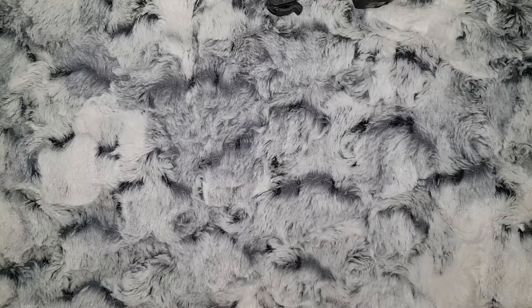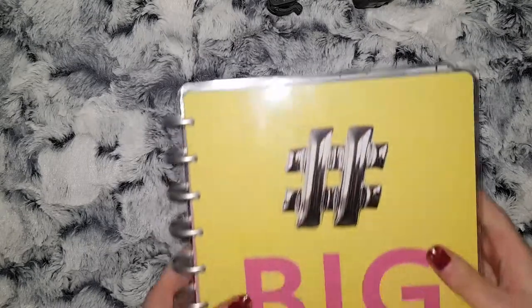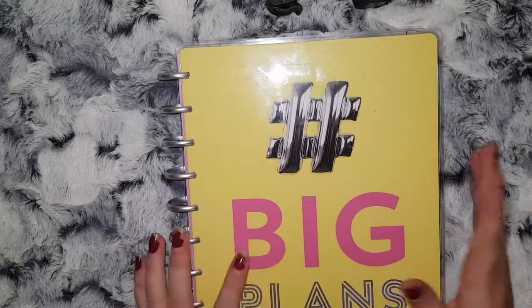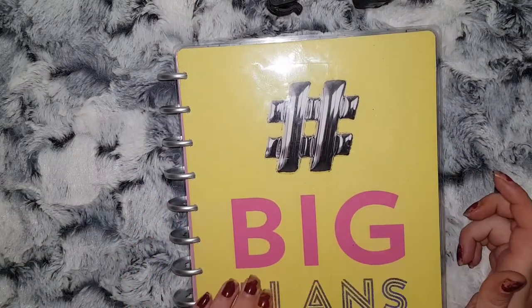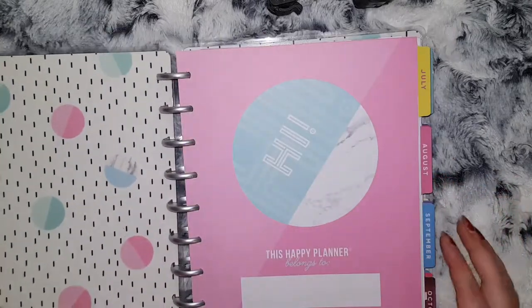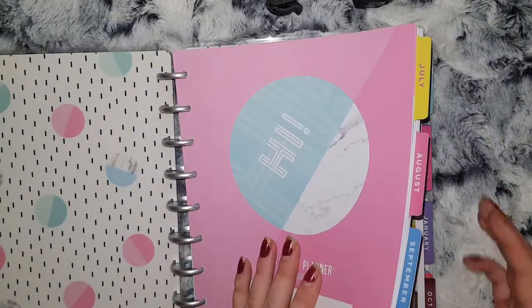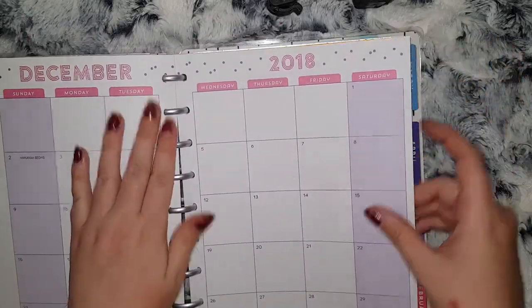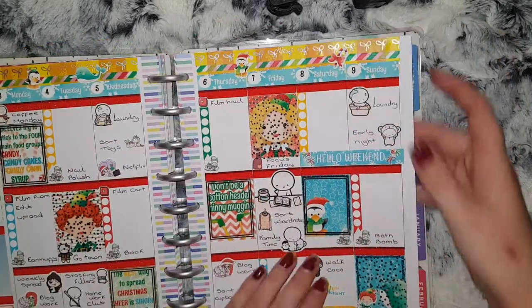Hi everybody and welcome to Planmas Day 14. Today I thought I would show you how I pre-plan. For those who are new and don't know, I use a Happy Classic Happy Planner and I am going to pre-plan for next week with you, so let's get the week up.